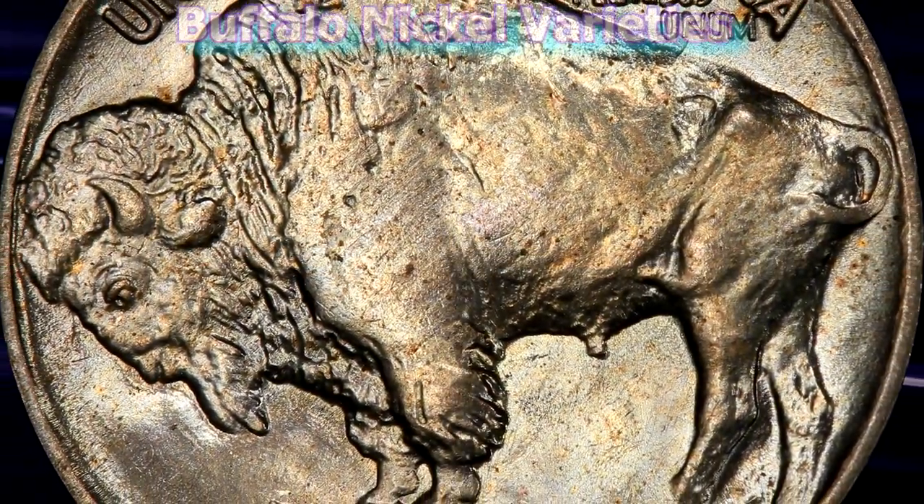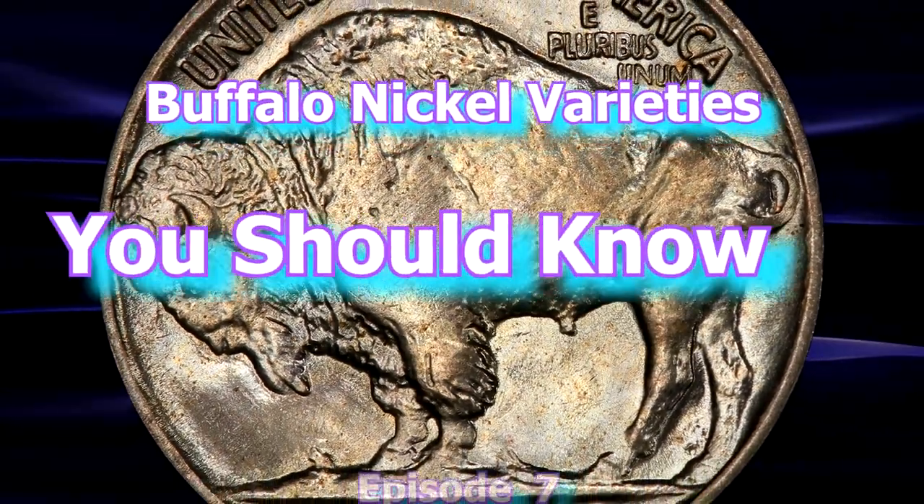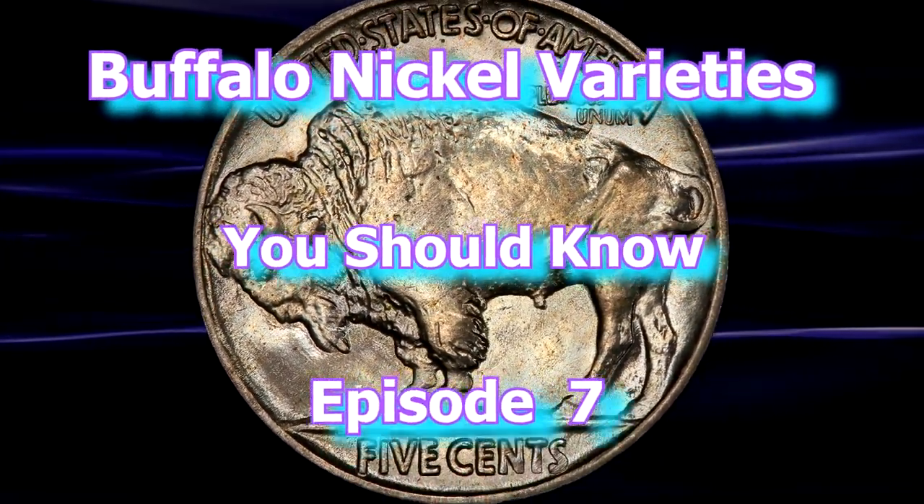Greetings and welcome back to the World Numismatic News' Buffalo Nickel Varieties You Should Know, Episode 7.